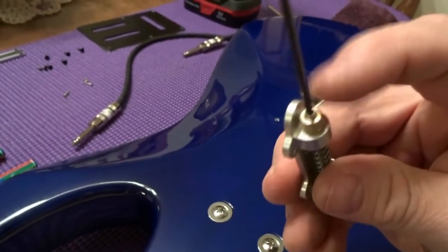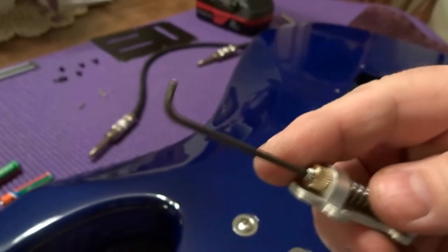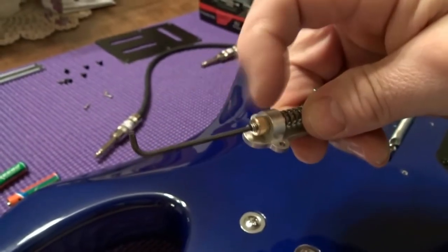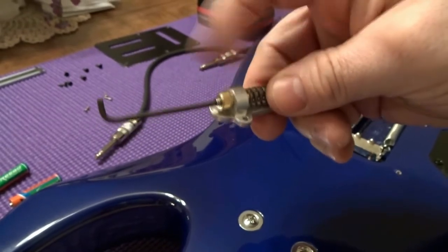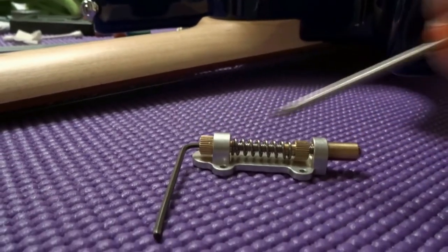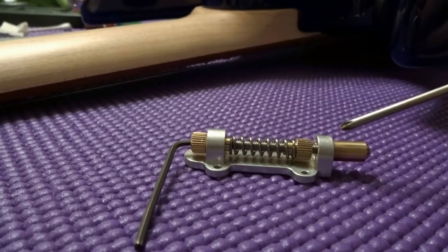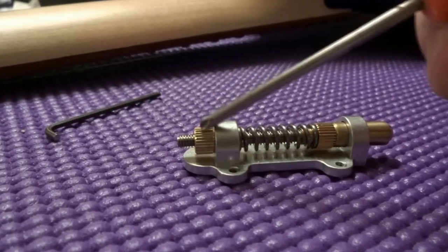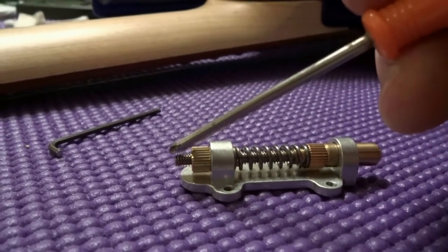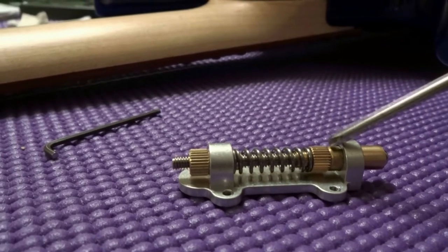A tip: the piston end takes an Allen key. I didn't know the exact size so I filed one down. When mounted, you can insert the Allen key into the all-thread to prevent it from spinning while you adjust. I put the Allen key inside the all-thread, finger-tightened the piston as tight as I could, then ran this side in until it was snugged up with about five-sixteenths of an inch from edge to edge, then ran the thumb wheel up against the piston.